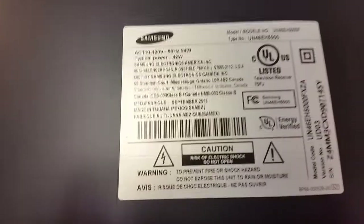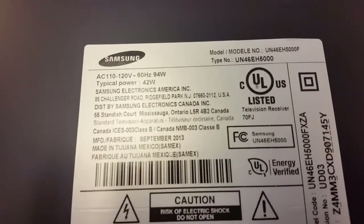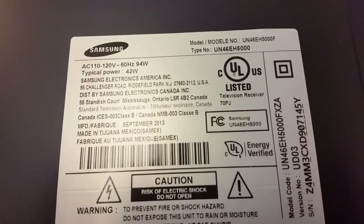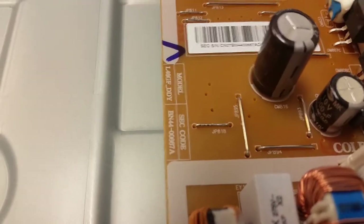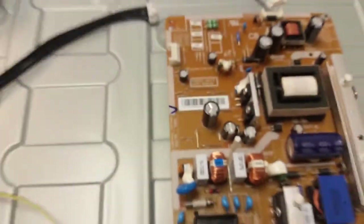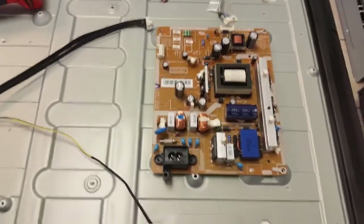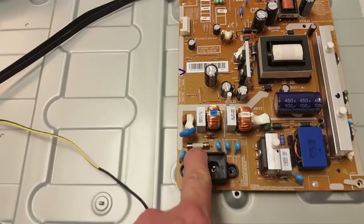Hello, this is Bobby at Copel TV Repair with a brief educational video about a problem with the Samsung UN46EH5000F — and I'm sure all other models based on the same power supply, which is BN44-0667A. The set came totally dead: no standby, no nothing. The main fuse was open with no continuity.